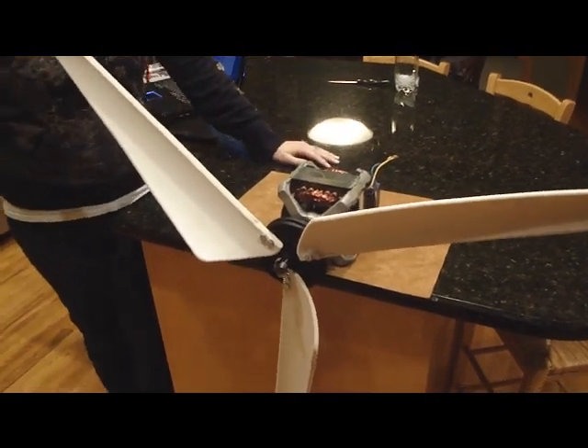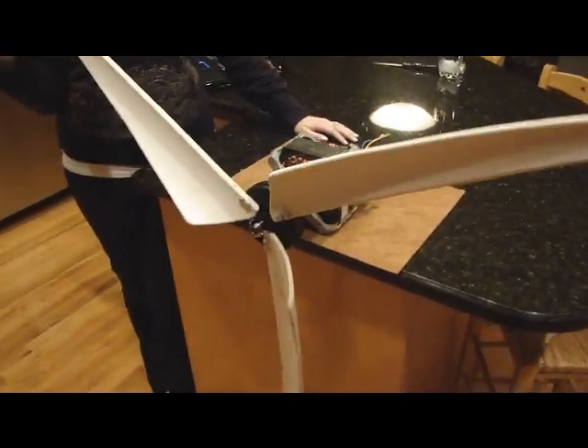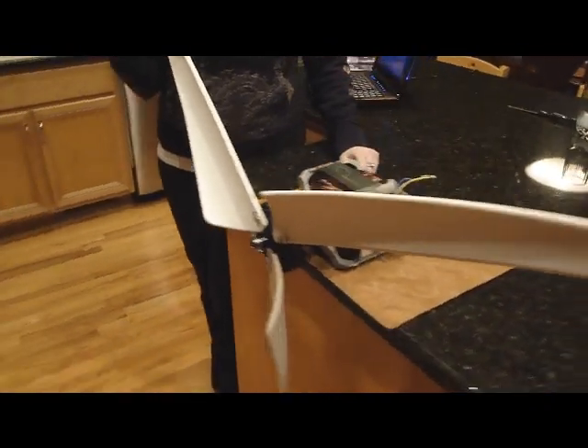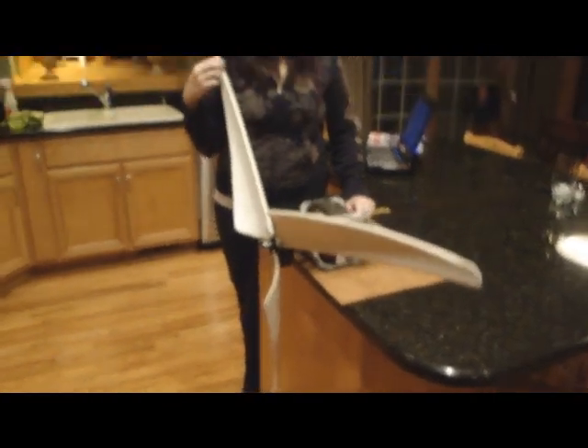Now that wind turbines are more easily understood, people have been able to make them in their own home like this, and can use them to generate electricity for their own use.